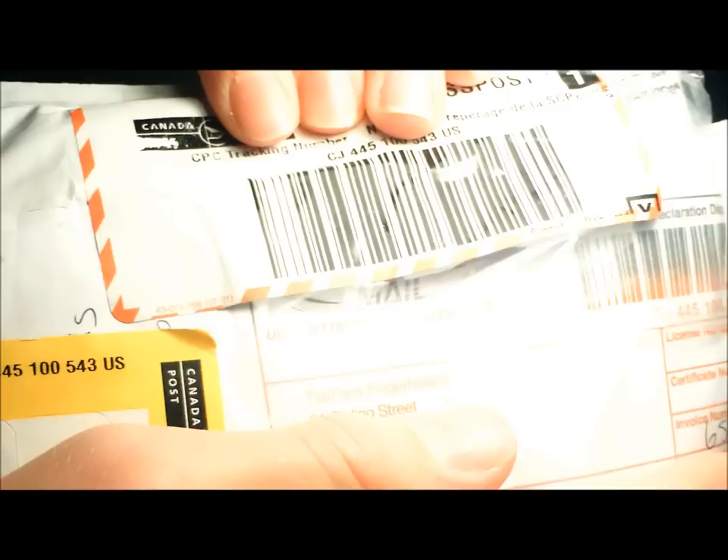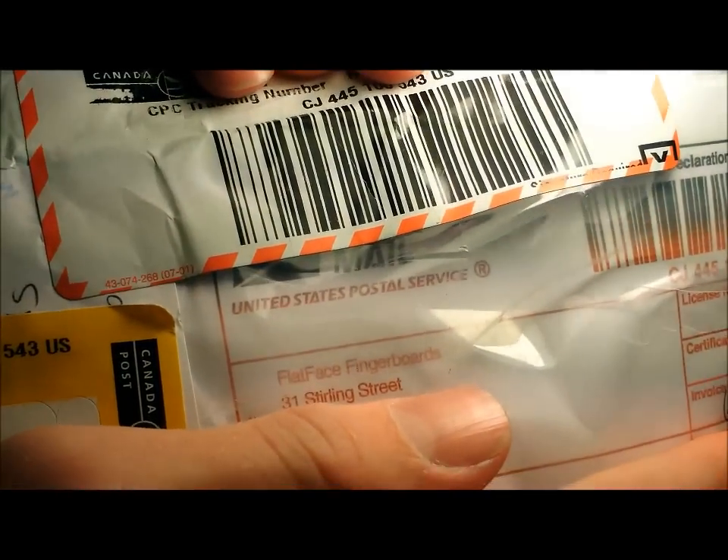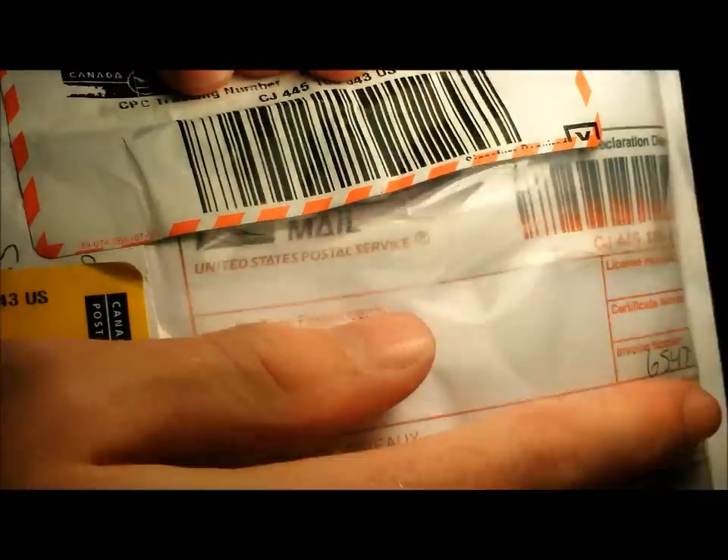Yo, what's up guys. I got my package from Flatface Fingerboards. Aw yeah, can't wait to open it. I ordered — hold on, I kind of forgot what I ordered. Let's open this baby up.